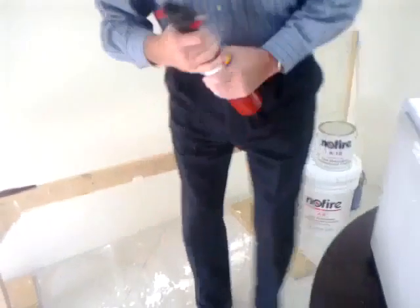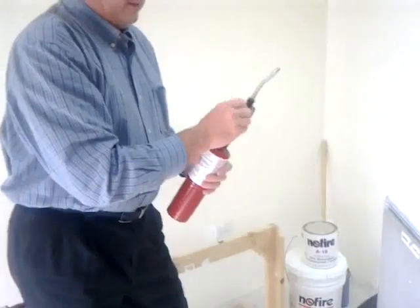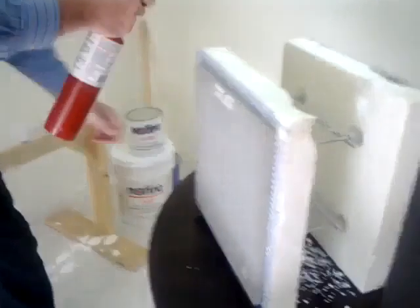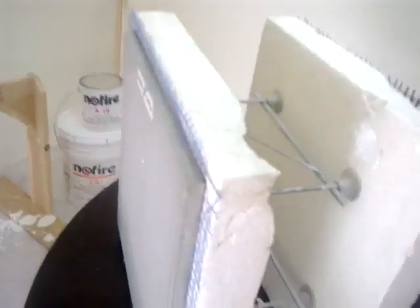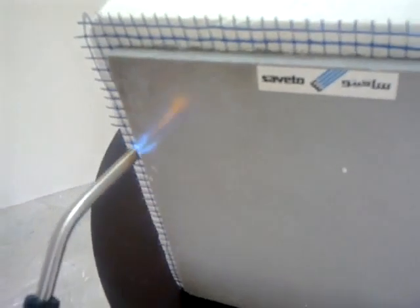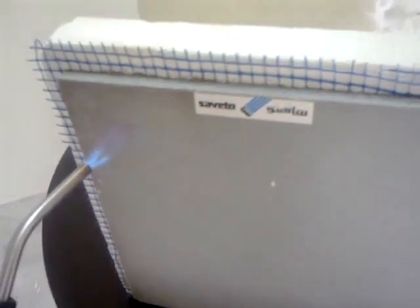Now we're going to do another test on an unpainted section of concrete and we will see how it holds up. We're putting about 950 degrees centigrade of heat — this is propane — onto this section.